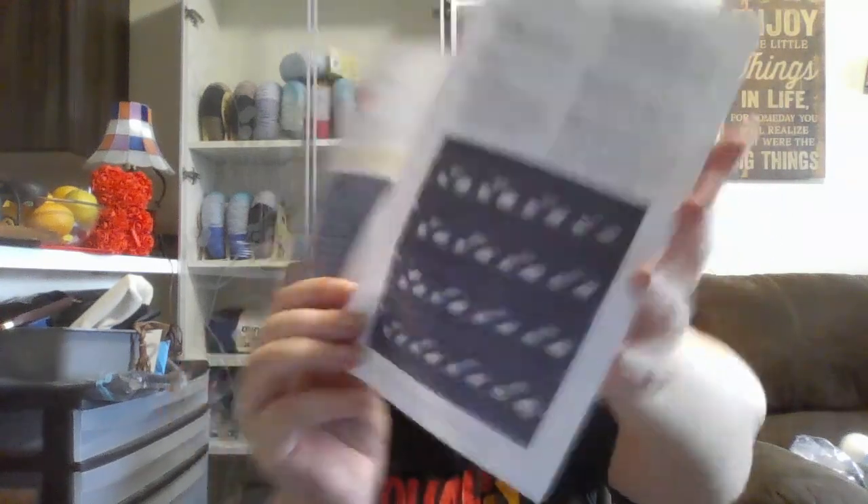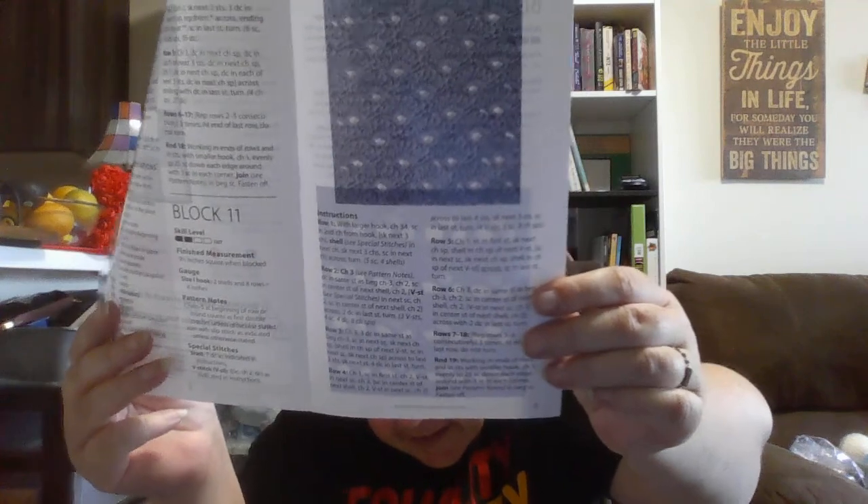Let's see what's in this one. We have the Lake House Afghan Sampler for blocks 10 through 12. Here's the first block, that's the second block, and that's the third block.